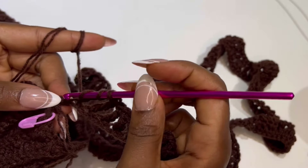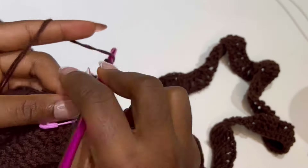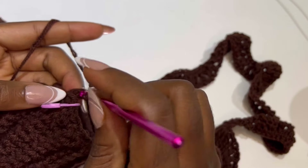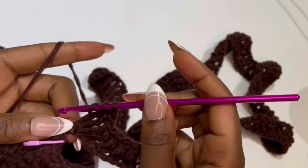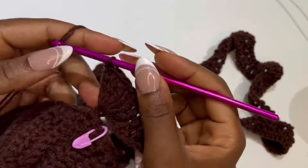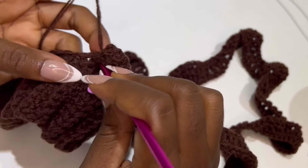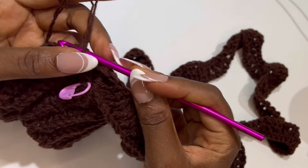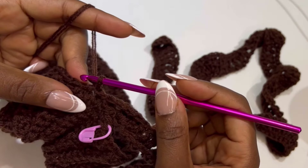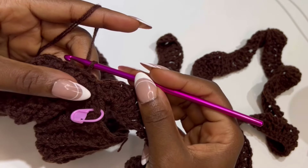At the end of the chain, in the very last stitch, place 5 trebles in the same stitch to make your last cluster. Now we are going to be slip stitching 3 times to the band: 1, 2, and 3. That is the end of row 1. Row 2: turn your work. Beginning from the 5 treble cluster, we are going to make front post single crochet in each of our trebles.